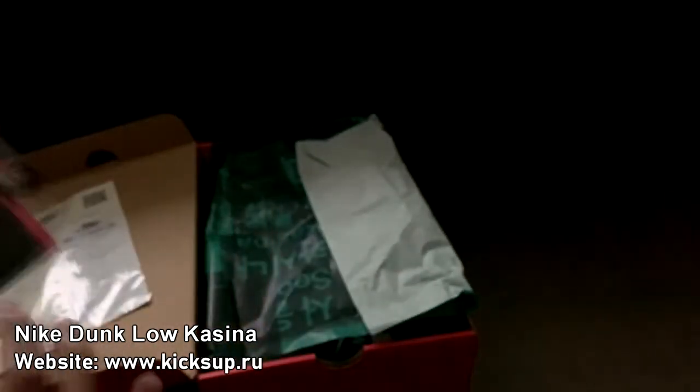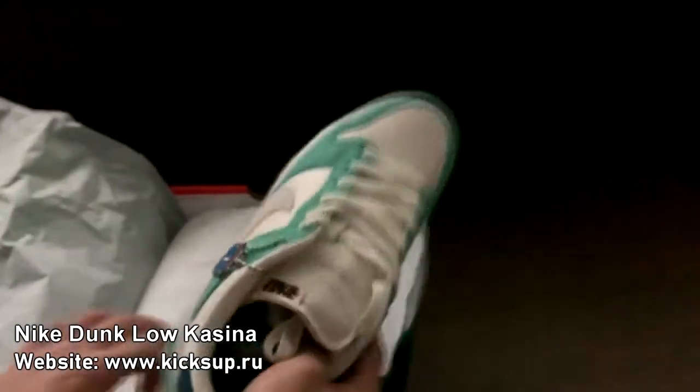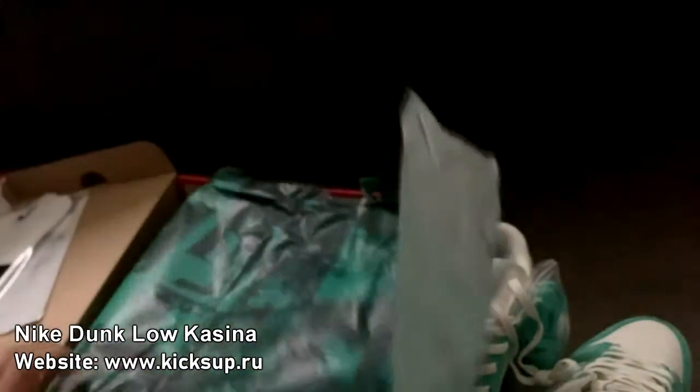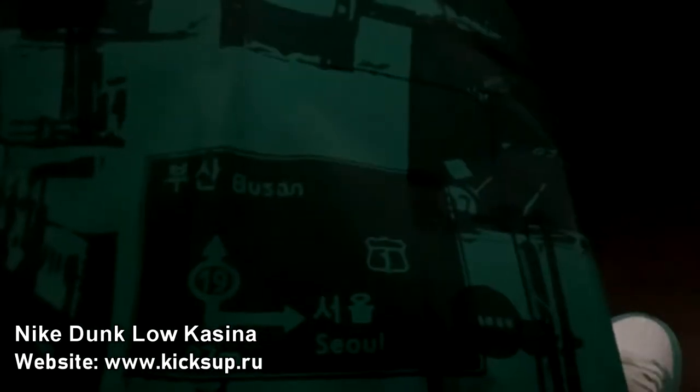Right here in the box we got a receipt. So here's the wrapping paper. That's Casino, Casio, and that's like Busan.